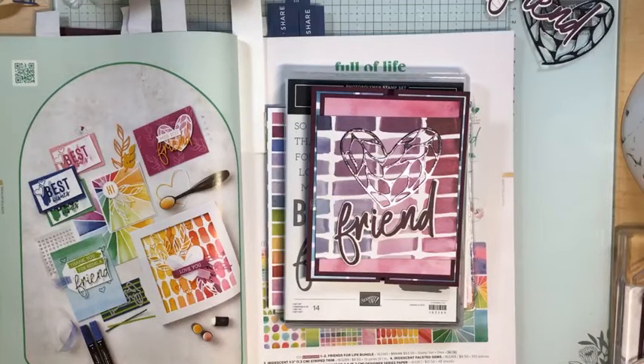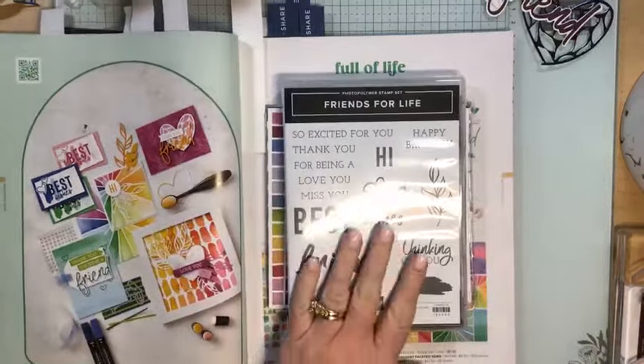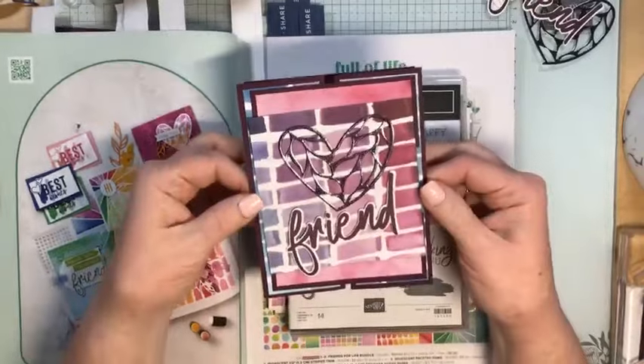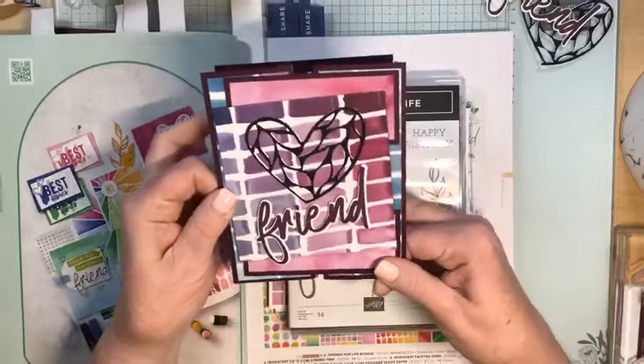This design is not my own — it's from the online stamping retreat and I'm using the Friends for Life stamp set, and this card opens the same way.